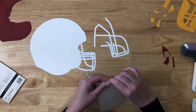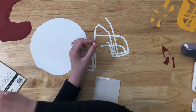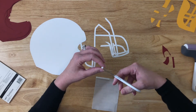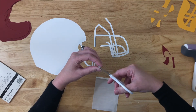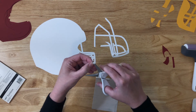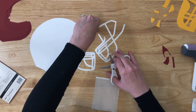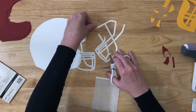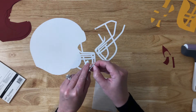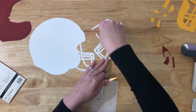If you have the micro size foam tabs, those would also work for this project. I just placed them around the outside and a little bit in the middle of the helmet so that they were spread out evenly.